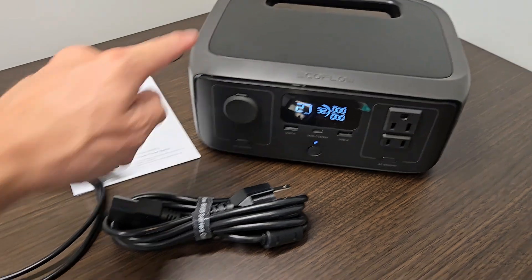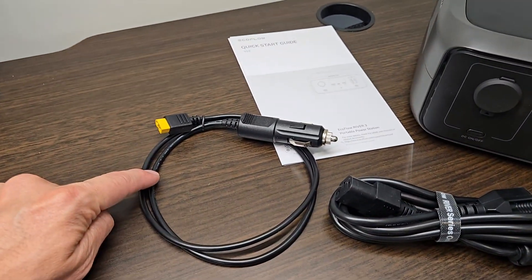Inside the box you get the main unit itself, your AC power cord, and a 12 volt charger as well.